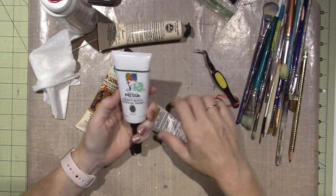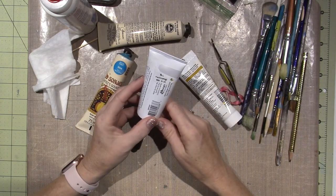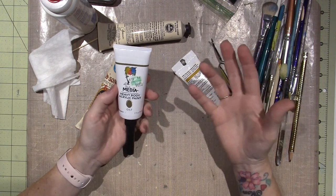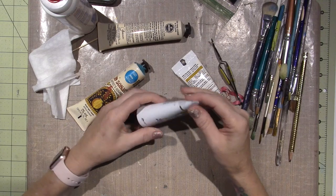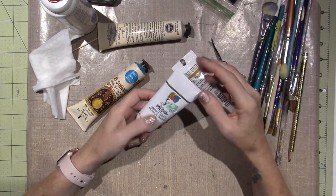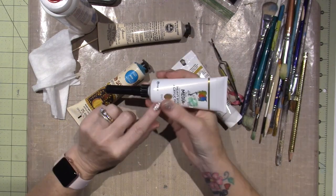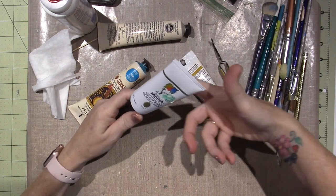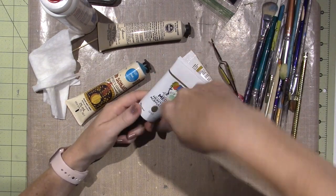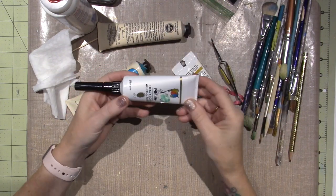This is the Dina Wakley Media Acrylics and I just ordered four or five of them — these are two ounces. I've seen that Dina cuts her bottles when she can't squeeze out any paint, like when you get to the end of a tube of toothpaste. She just cuts it and scrapes from the inside. So we'll see how it goes since I'm not used to working with these bottles.